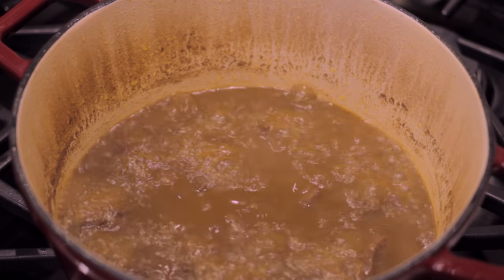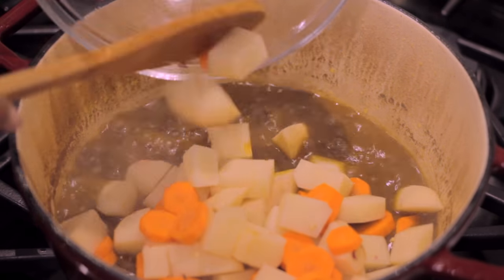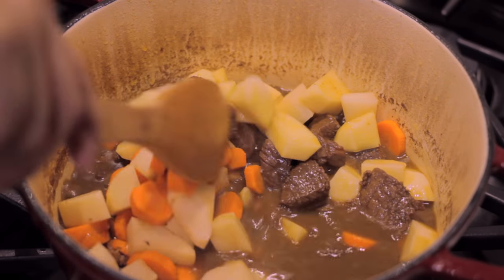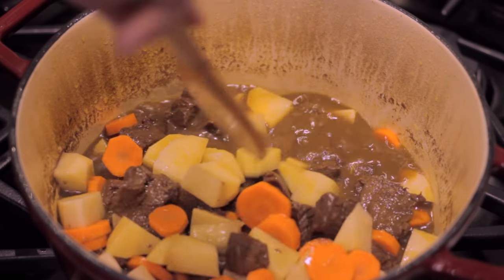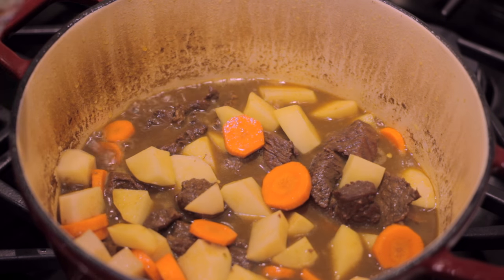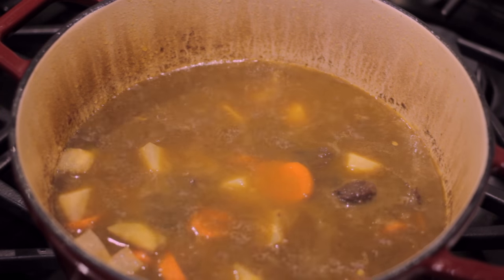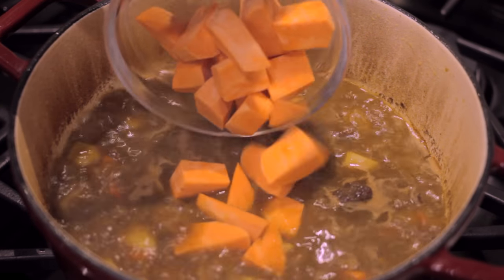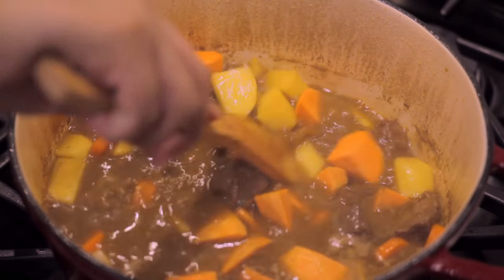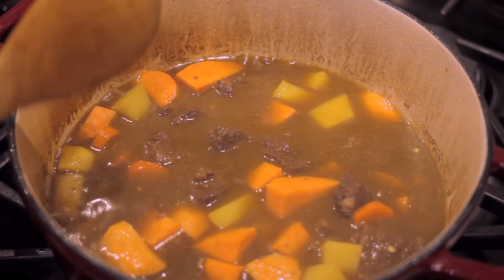Once our beef is tender, you're going to want to add some regular potatoes and some carrots, and mix those in together. Keep in mind that while your beef is tender, your carrots and potatoes are raw and hard. So we're going to add another two cups of water, or enough water for the potatoes, beef, and carrots to be covered. We let that cook for about five minutes and then add the sweet potatoes, because sweet potatoes cook a lot faster than regular potatoes — so I give the regular potatoes and carrots a head start.